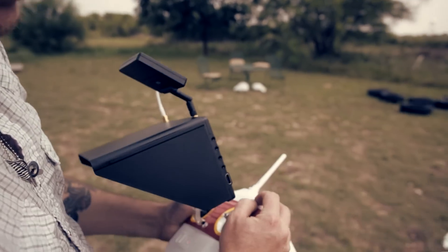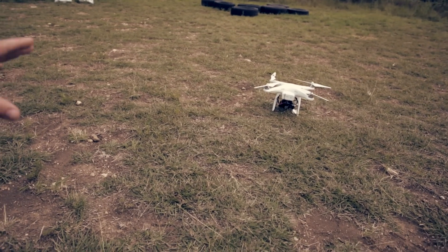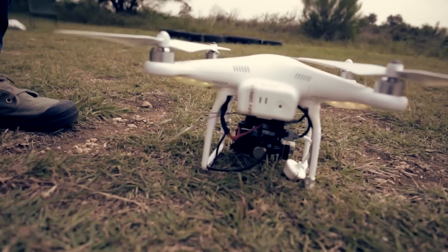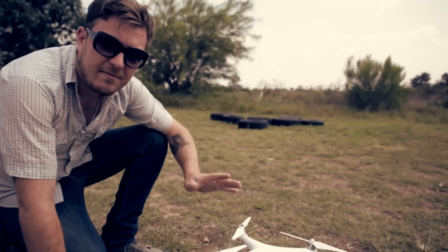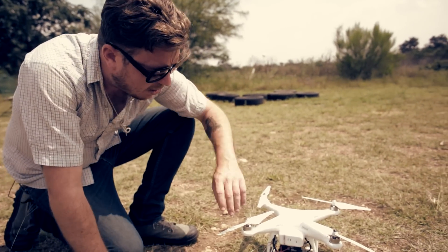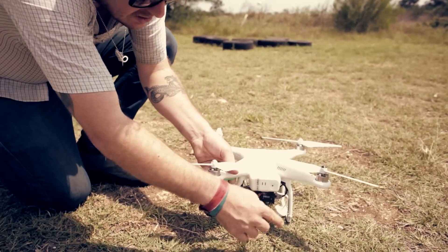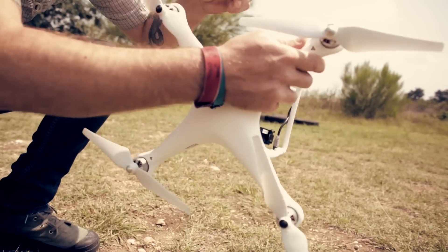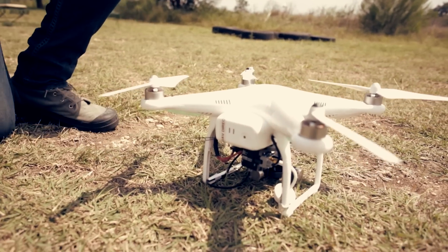The first thing we want to do now is calibrate that compass. Flip that right switch five times, and we'll see that the lights on the back of the aircraft hold solid yellow. This is so simple and everybody should be doing this — a lot of people don't, and then they wonder why flyaways happen. Every time you fly, it doesn't matter if you travel 10 miles or go to Argentina — calibrate the compass every single time. All you have to do is turn it around 360 degrees horizontally; the light will change to green. Then hold it with the camera facing down and rotate another 360 degrees — the light will blink when it's happy.